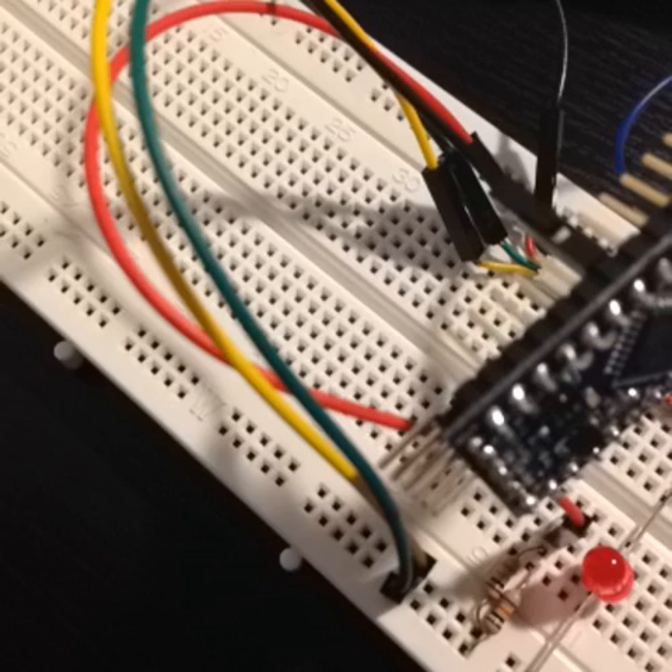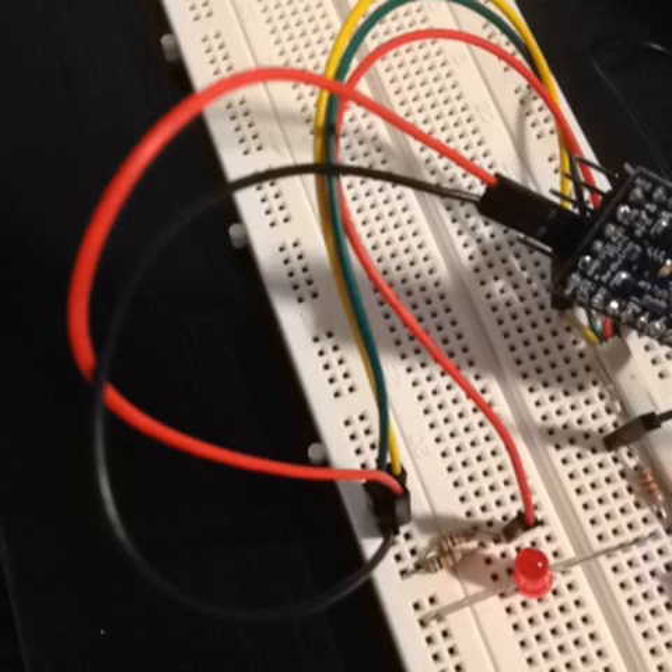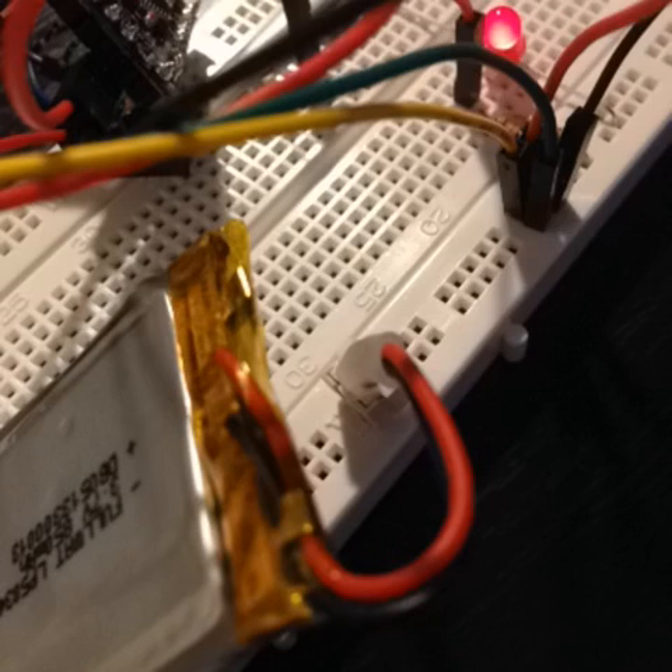Connect the ground and VCC on your sensor to the power lines and connect the sensor output to A1 on your Arduino board. Connect your Arduino to the power lines as well. Then power up your circuit by hooking up the battery to the proper power lines. Your LED should turn on.